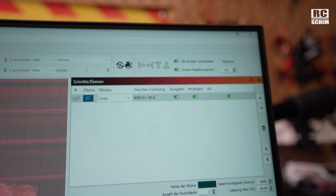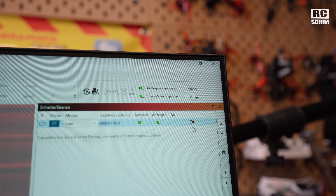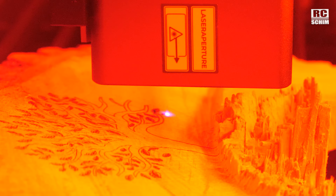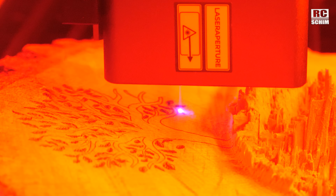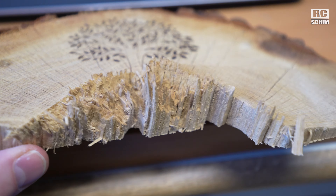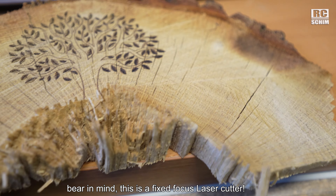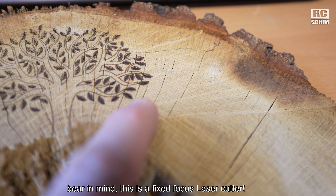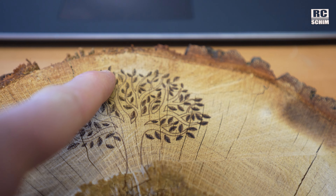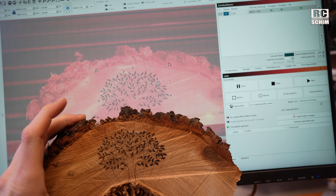For engraving on wood: 6000 speed and 40% laser power. For engraving, you should turn off air, and then you just hit start. We are engraving a tree in a tree. Turned out beautifully. Even if the plane is skewed, maybe it looks different here than there. The focus is a bit off on these leaves because I think I set the focus around the center. This little focus helper looks quite correct.